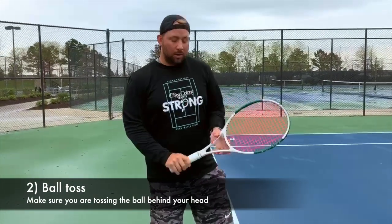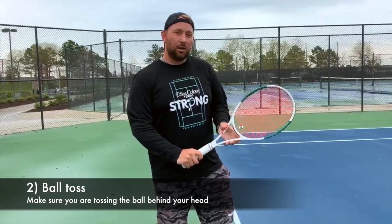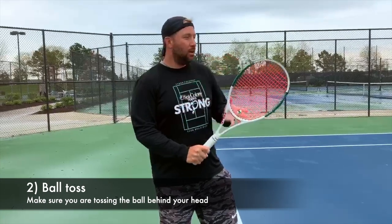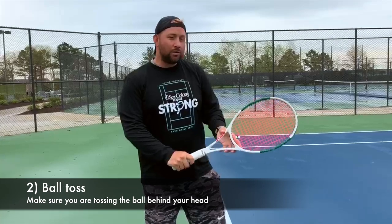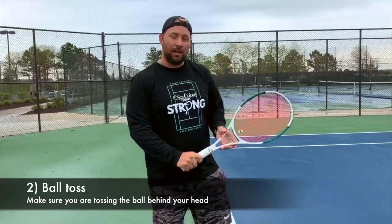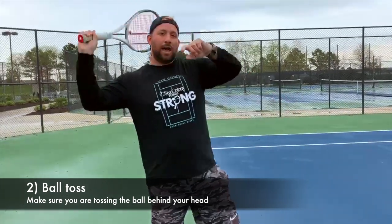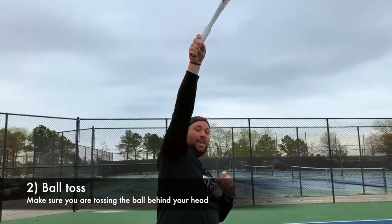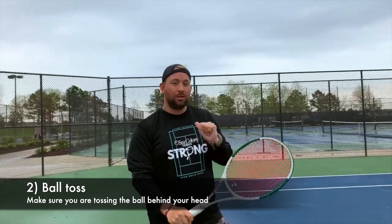The second thing you want to look at, once your grip has been changed and fixed a little bit, is your ball toss. Usually on a first serve or a slice serve, we're asking people to toss that in front of them a lot more. For a kick serve, you actually want to toss a little bit behind you and to your left if you're right-handed. With the new grip and the ball toss, that will allow you to hit the ball up from behind you and maximize the kick on your serve.